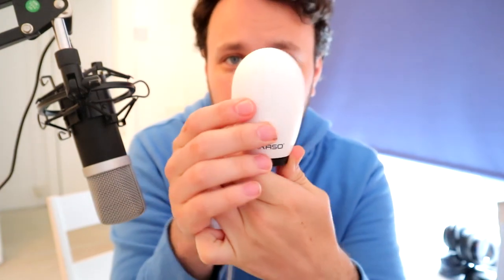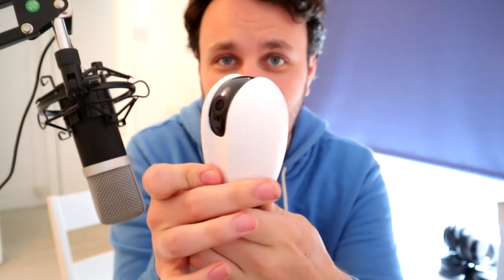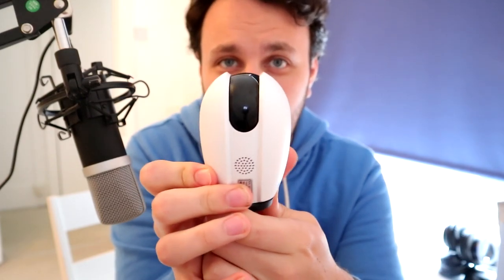You will find a link in the description below if you wish to purchase this. So first things first, you can tilt the camera — you have to use the app to do so — but it will go up and down about 90 degrees, and you can pan about 360 degrees. It does sort of stop just before 360, which is no big problem.